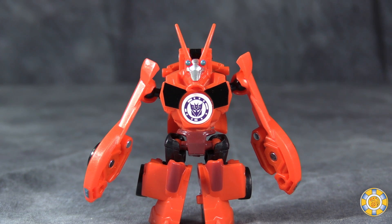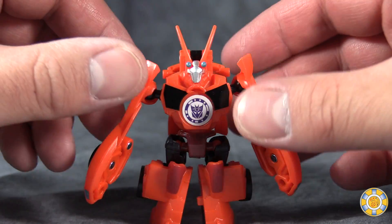What's going on, gang? Bolt Matrix here, and today we are taking a look at Legion's class Bisk from Transformers Robots in Disguise, or the new Robots in Disguise.